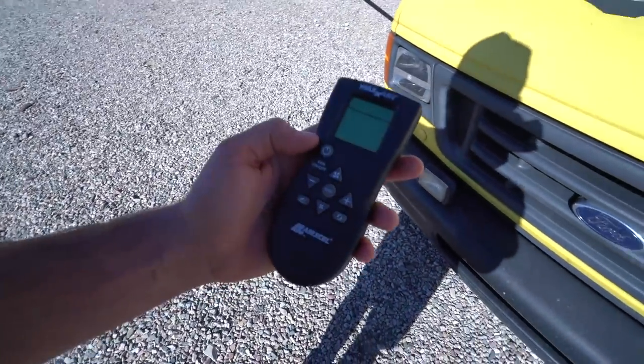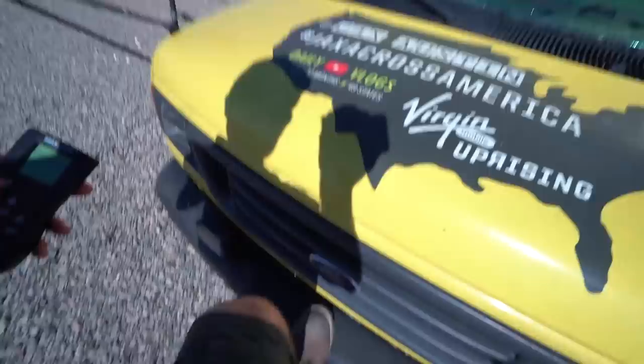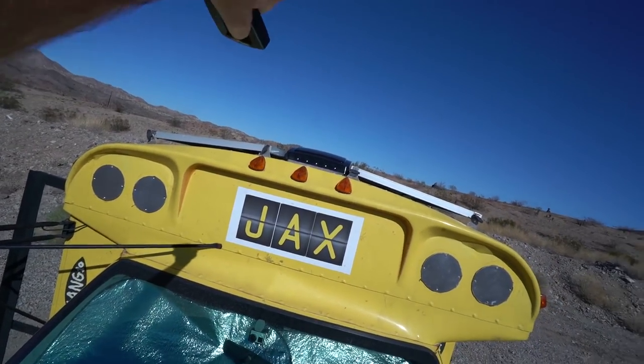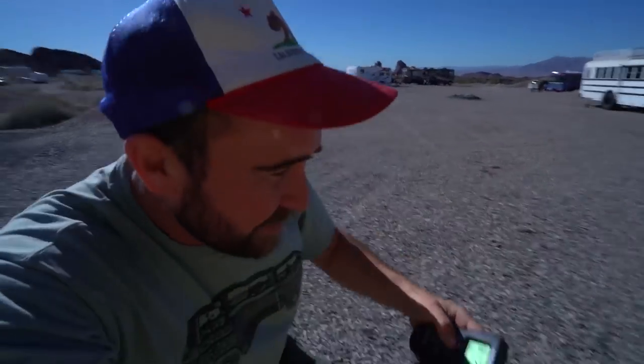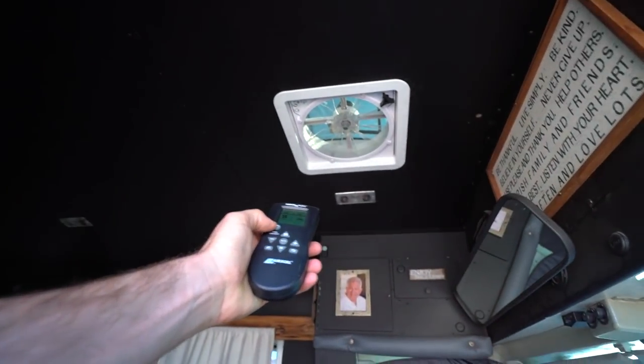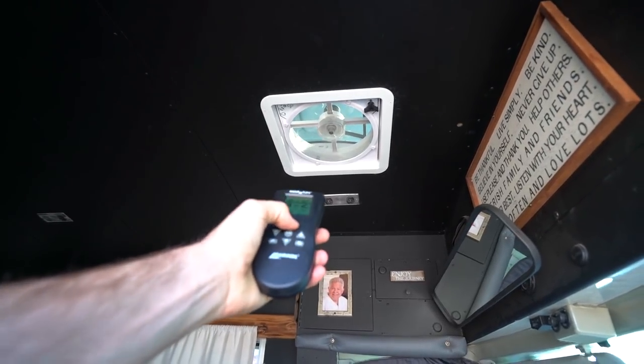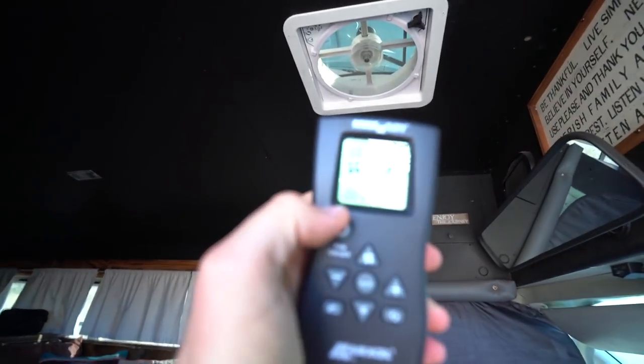This is why I'm holding this right now — it's my remote for the fan. Let's see if I can get it to work, because I realized there are a couple videos I forgot to do an outro for. I'm not sure if this is going to work through the bus. No, needs a line of sight. The fan is fantastic — get it? Fan-tastic. But it's not the Fantastic Fan, it's the Max Air. That turns it on, that turns it up to 100%.